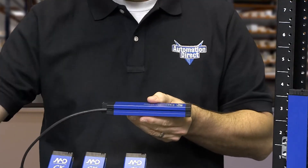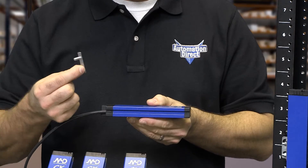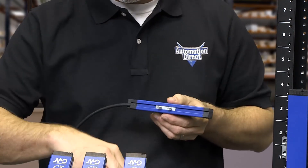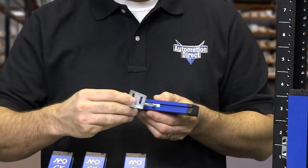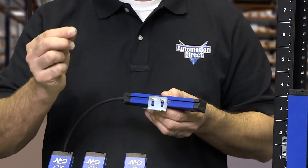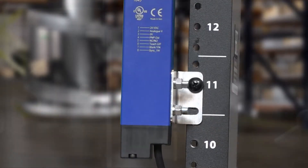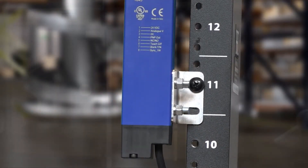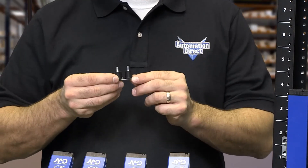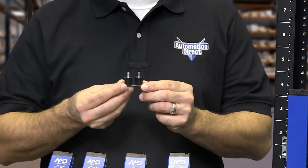Mounting these sensors is easy and straightforward. These are rugged sensors made with aluminum housing. Each sensor includes a studded T-shaped insert that simply slides into the slotted sensor housing, then attaches to the L-shaped mounting bracket with supplied nuts and washers. We also offer anti-vibration dampers for applications with environments prone to vibration.